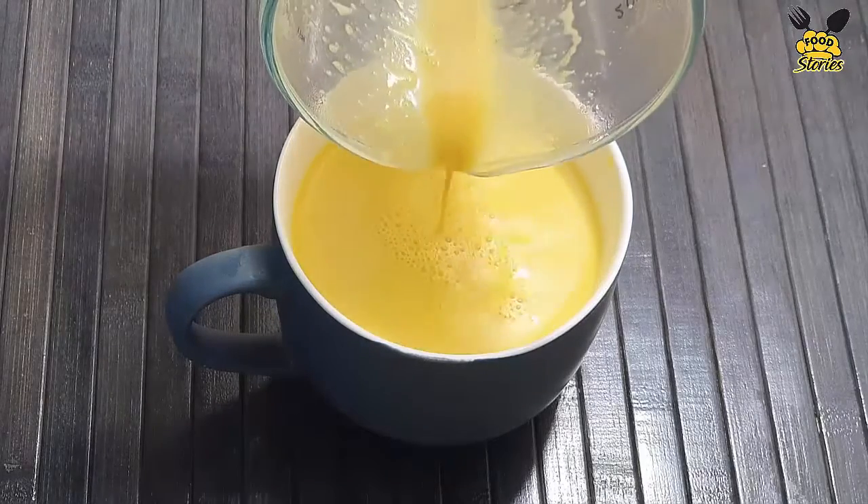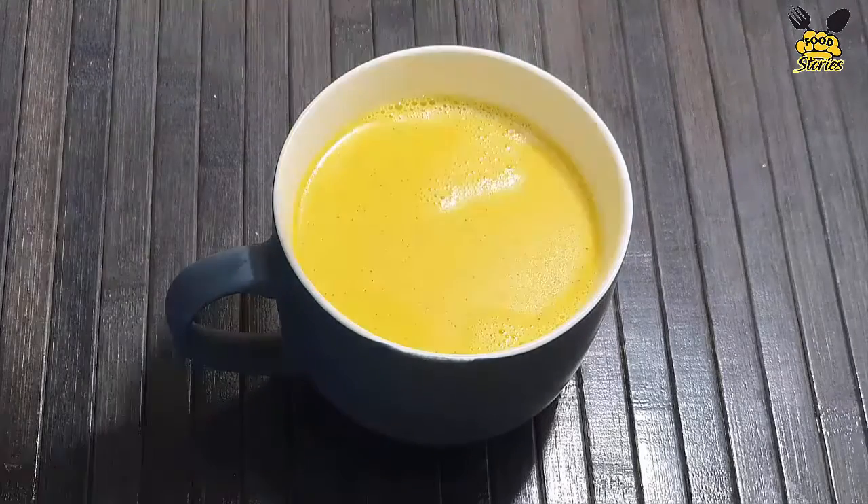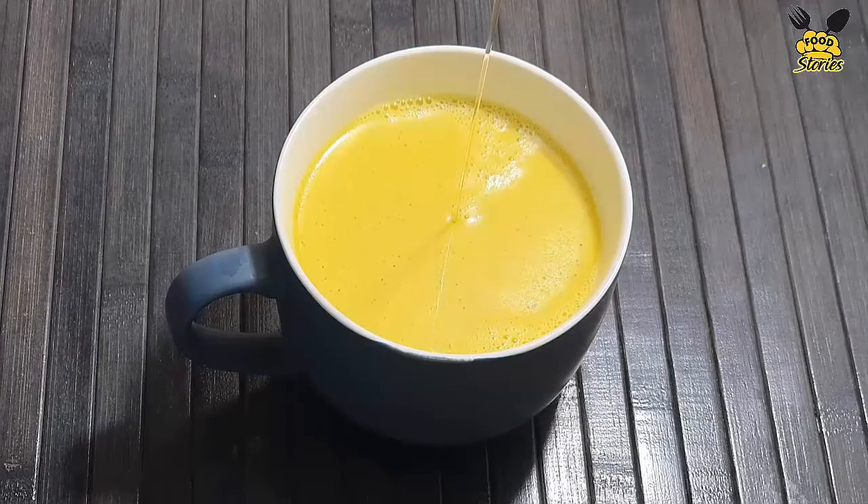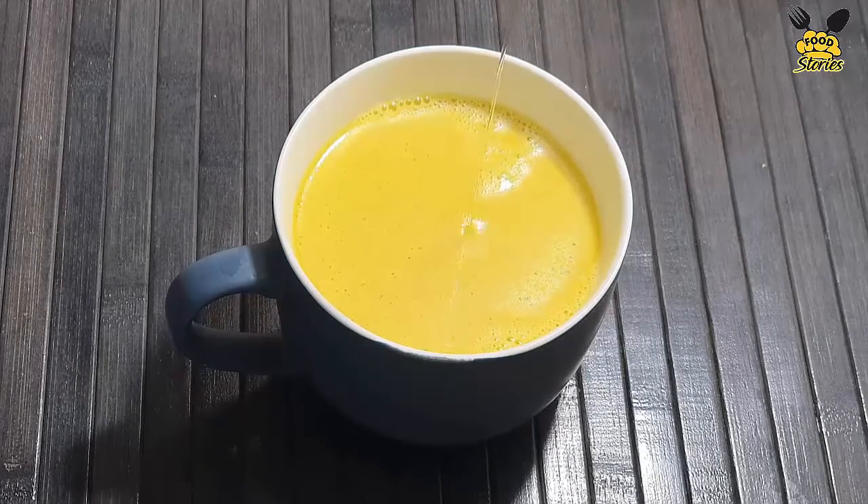Pour it and we will also use honey. We will mix it before we add honey, and the milk. It will get warm — just warm it up.